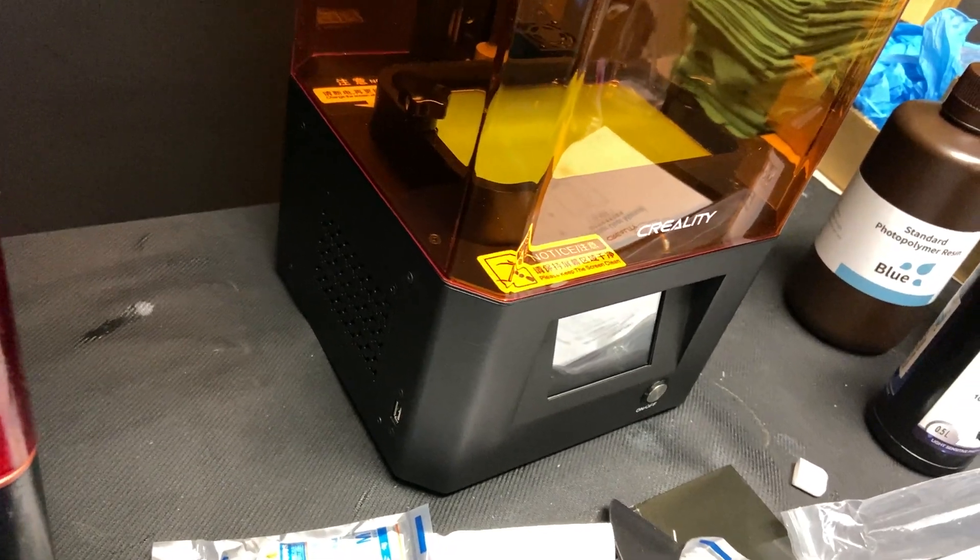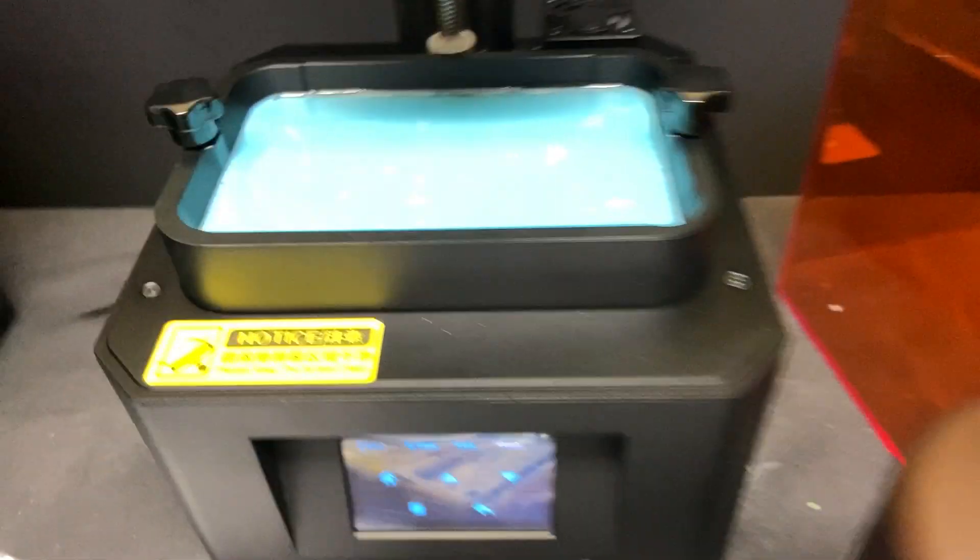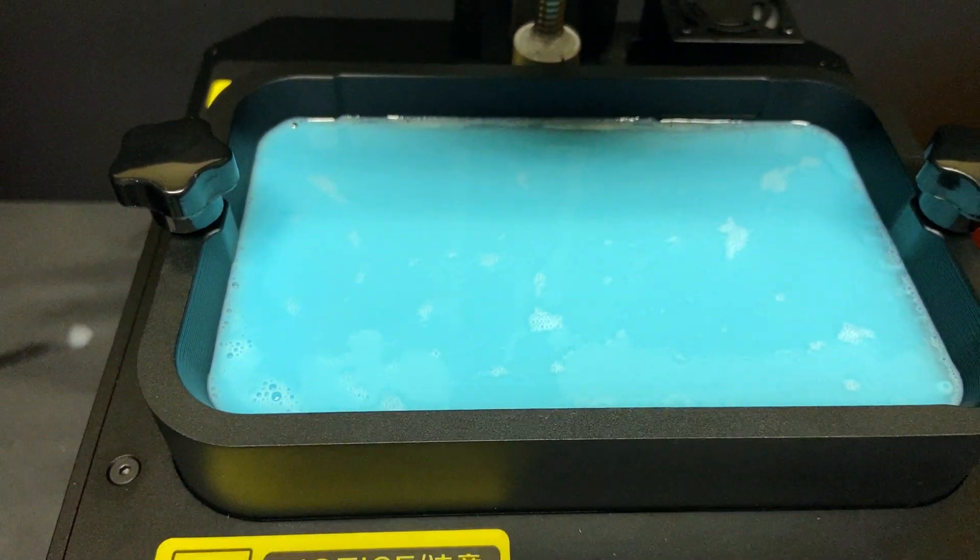It has a side-mounted USB port which is really handy - better than being in the back. It also has a carbon filter, which I guess is cool, though I don't find the resin smell that bad when I'm printing. Usually it's an uncured miniature left lying around that might smell a bit. The thing that really smells is the cleaning and finishing liquids - isopropyl alcohol, methylated spirits, and even acetone - all of which are toxic and unpleasant for your body, so be careful when you use these things.